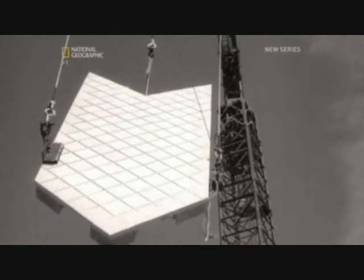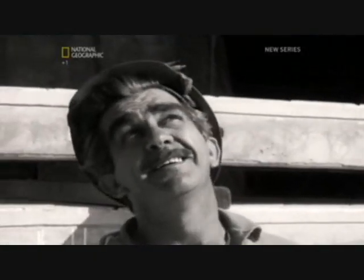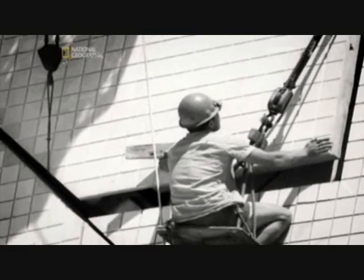But while more fearless workers laid the tile lids on the building, behind the scenes the project was in turmoil. The architect himself wasn't around to witness the completion of his iconic roof. In a furious dispute over rising building costs, Utzon walked away from the project in 1966. But construction continued — Ove Arup's engineers moved on to the next challenge.